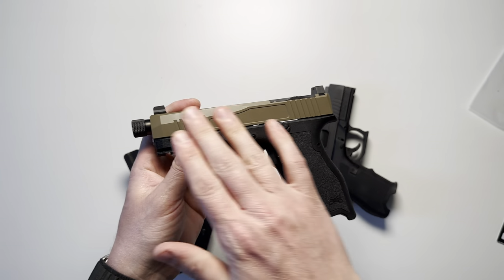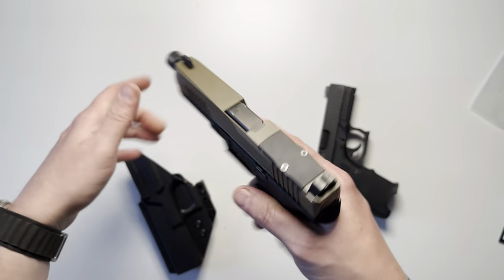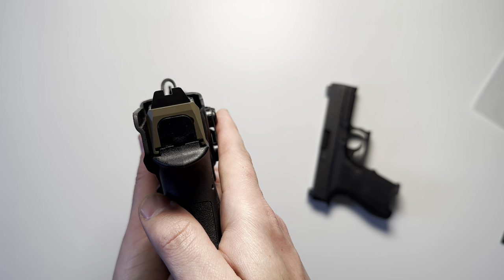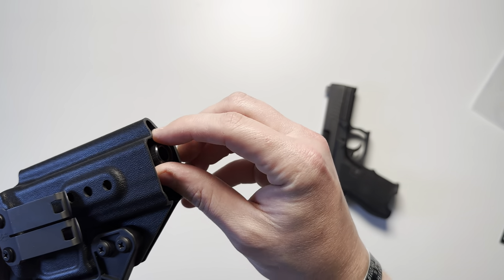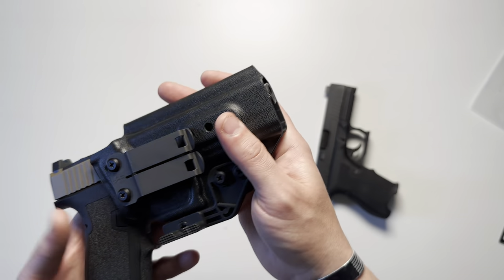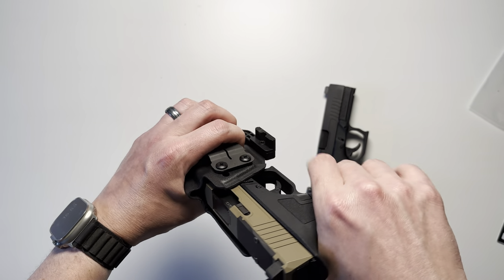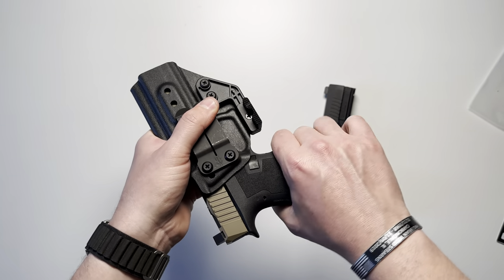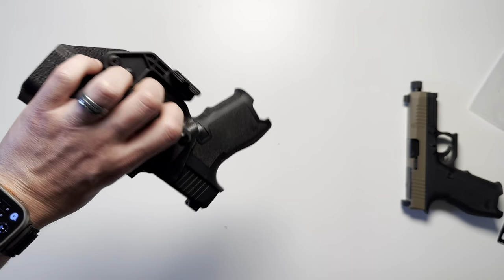Next is the Dagger Full-Size S with the threaded barrel. These have the same exact size slide; this one just has a slightly longer barrel with a full-size frame. The suppressor height sights still have plenty of room in the sight channel, and the barrel end is right at the opening — not protruding. That's about the max I would go for a concealed carry or inside-the-waistband holster. Retention is very tight with absolutely no wobble on either the full-size or the compact.